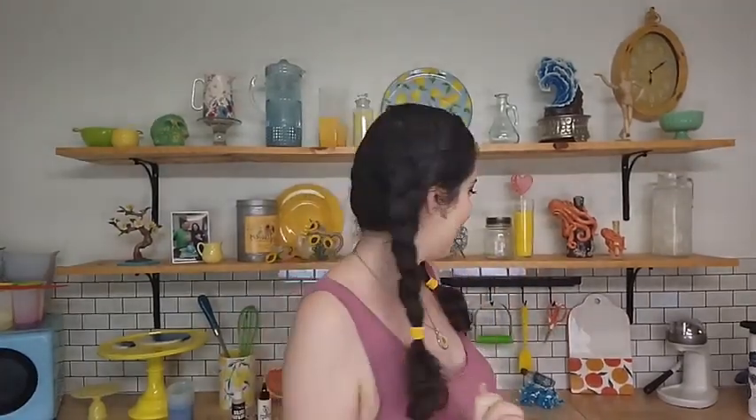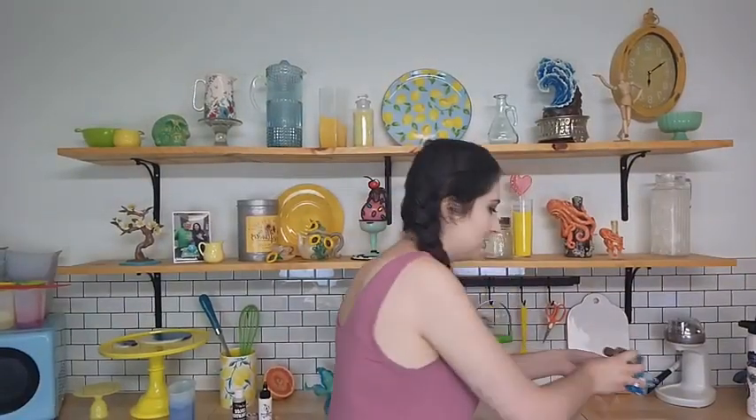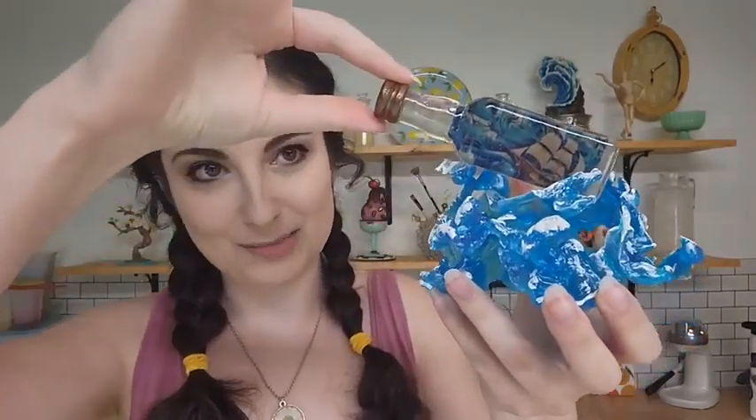We will get started here in just a few minutes with our latest Isomalt live stream play date. We're doing our Ship in a Bottle today, which will be super fun. I will show you guys our piece here. I don't have it attached, so I'm going to hold it very carefully. But that is what we are making today — our Isomalt Ship in a Bottle.